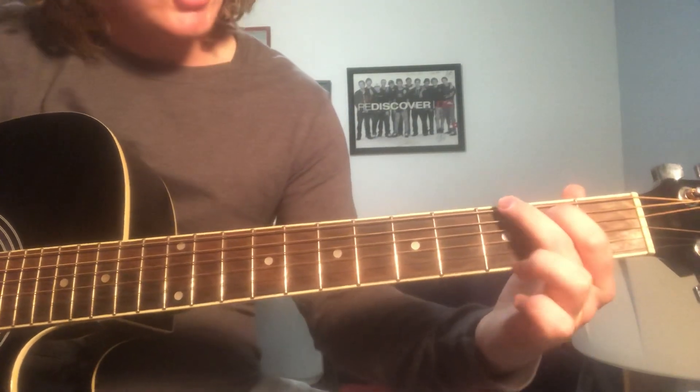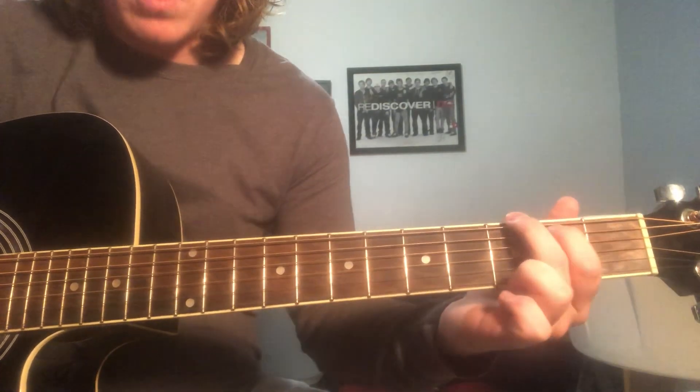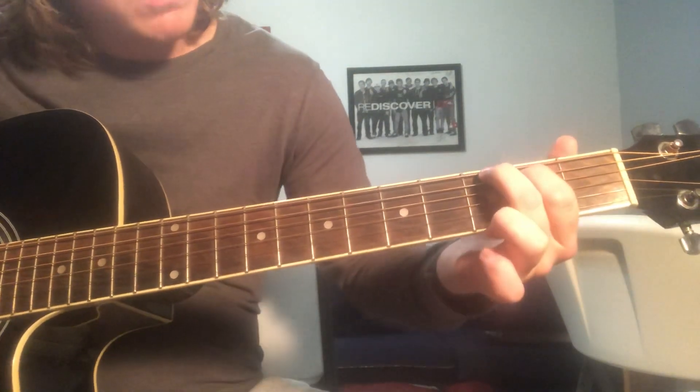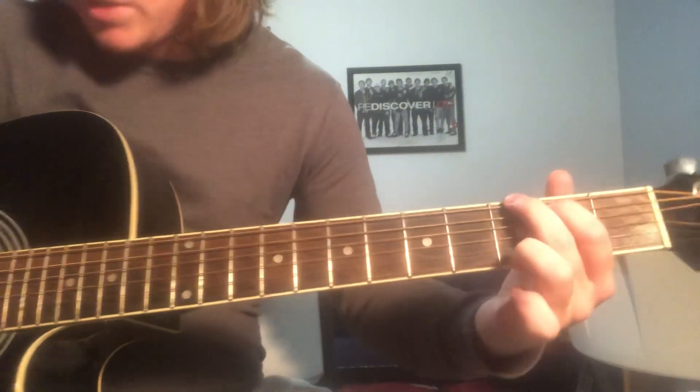To a G chord. We start with our index finger on the 2nd fret, and ring finger on the 3rd fret of the high E, that bottom string.